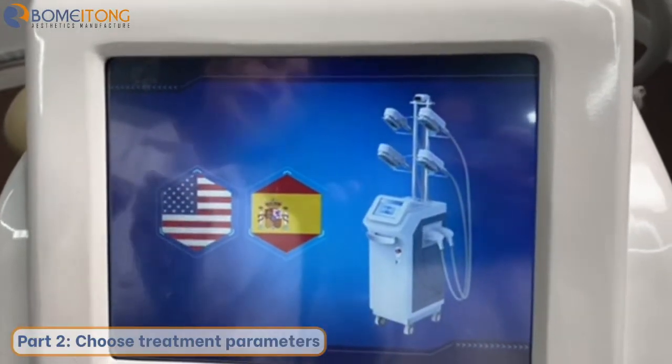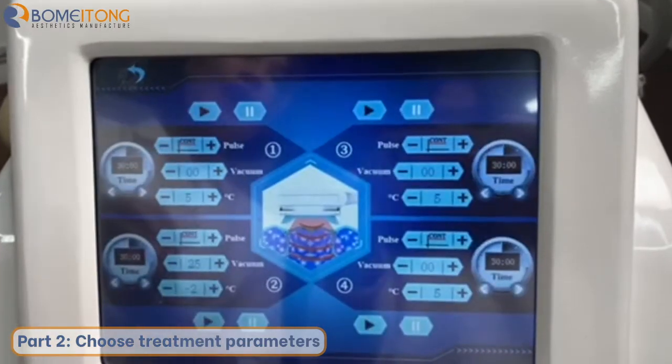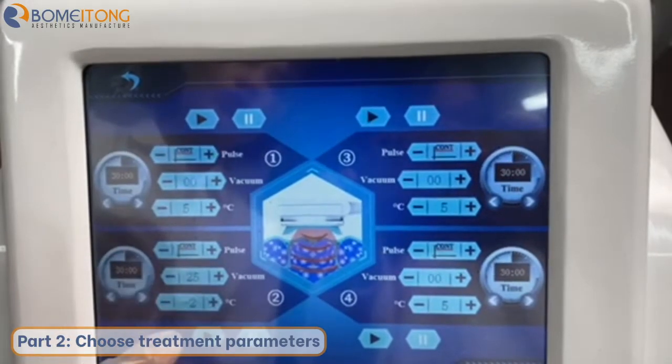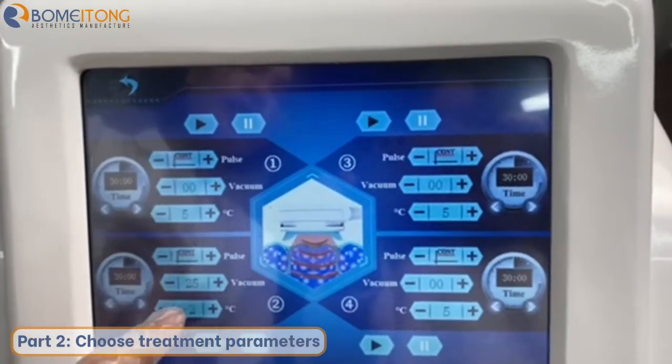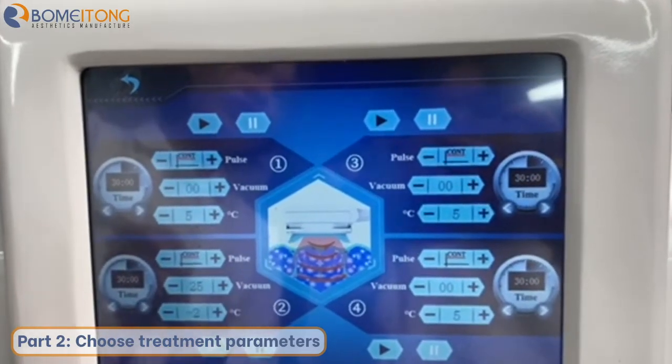We can choose the language — it has two kinds of language. There are four interfaces for different working hands. We will use this one to do the treatment. The vacuum is set to 25 and the temperature is under 2 degrees. We can press here to start treatment.